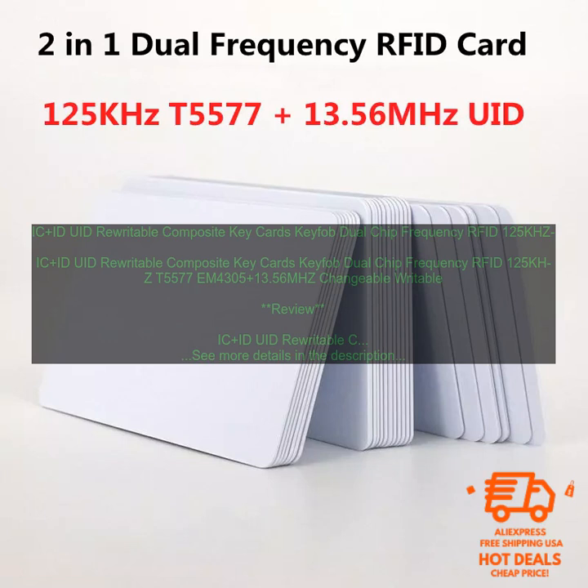IC Plus ID UID Rewritable Composite Keycards Keyfob Dual Chip Frequency RFID 125KHZ T5577 EM4305 Plus 13.56MHZ Changeable Writable — a type of RFID card that can be rewritten multiple times.